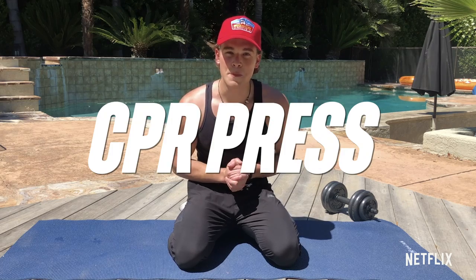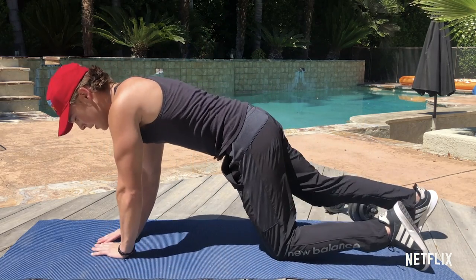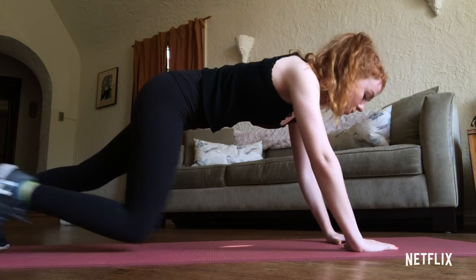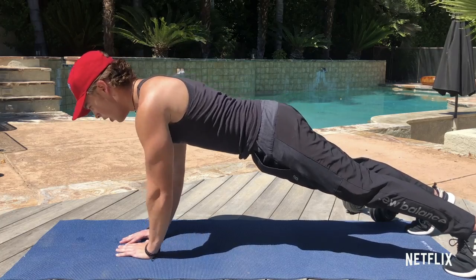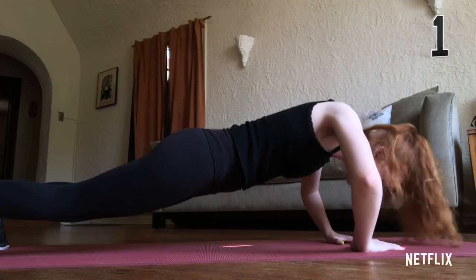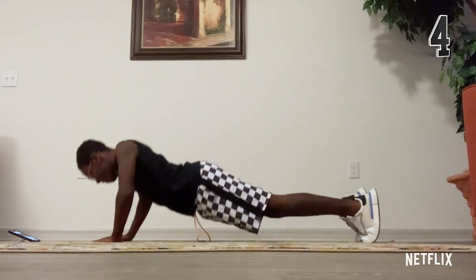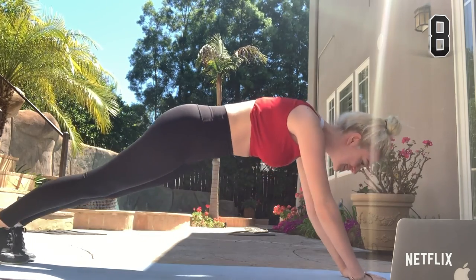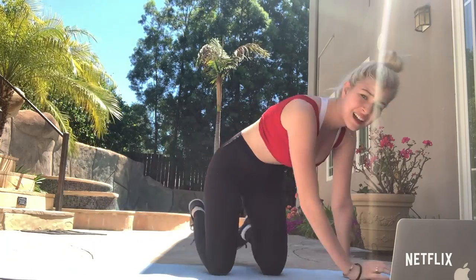The first one is called the CPR press. For this one we're gonna get into a diamond push-up position and we're gonna give CPR. We're gonna do ten reps. Here we go — three, two, one. Come on Okoye, don't give up on me now. Seven, eight, nine, ten. Alright, good work guys.